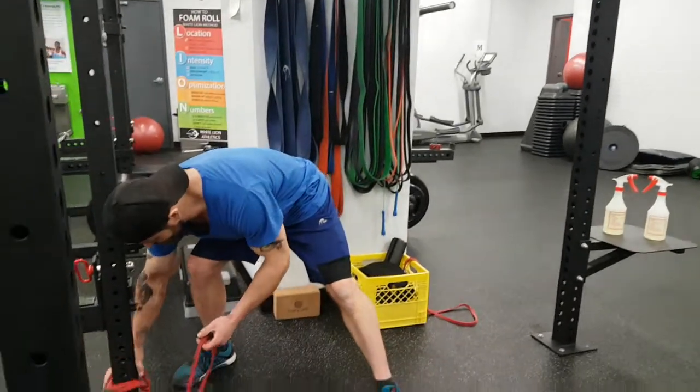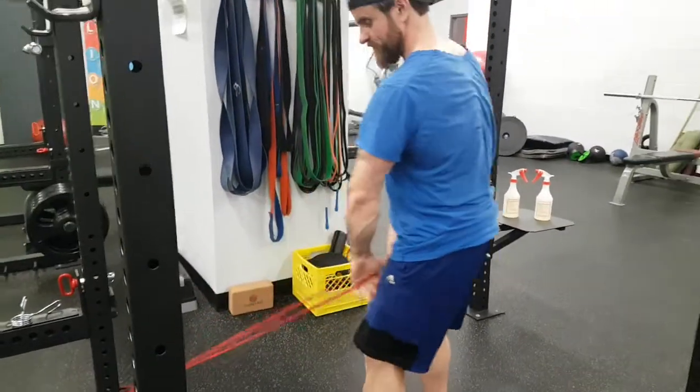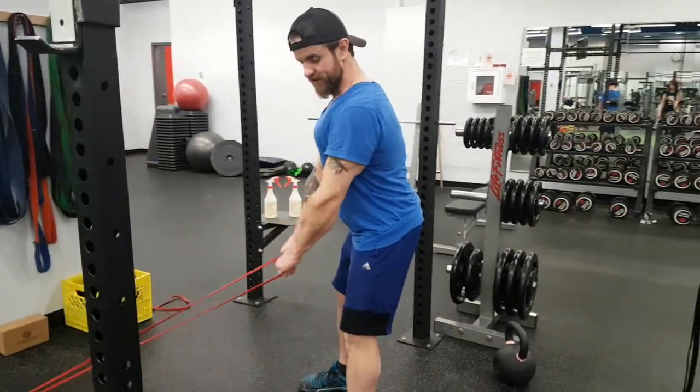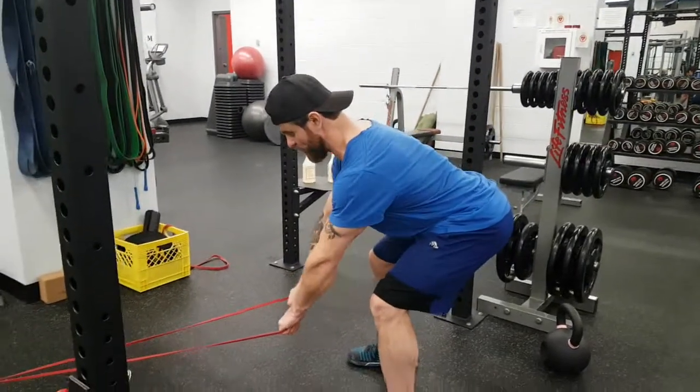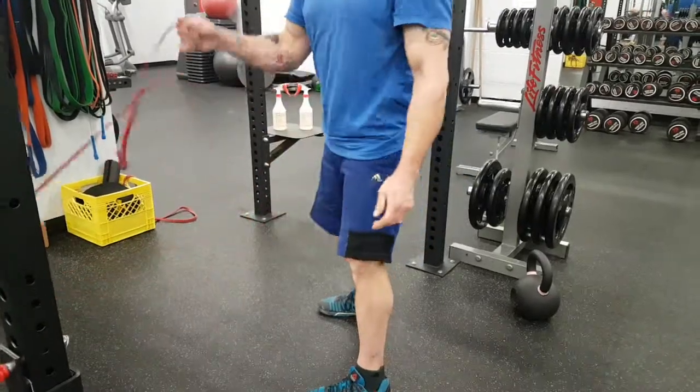Move the band down a little bit lower, right there. Walk back so there's tension on the band. Now screw the arms in, shoulder blades back — let the band come forward — and the band breaks. Let's go!